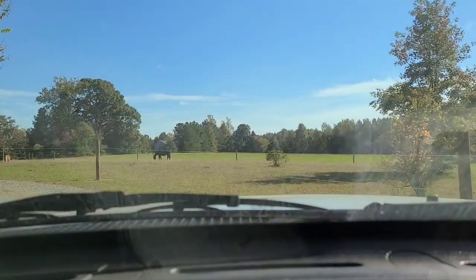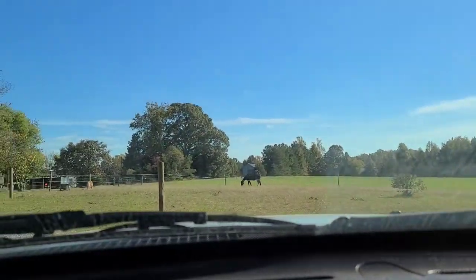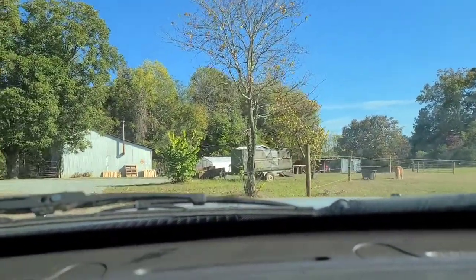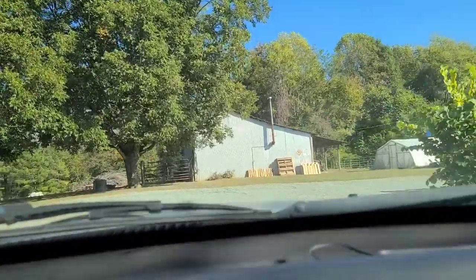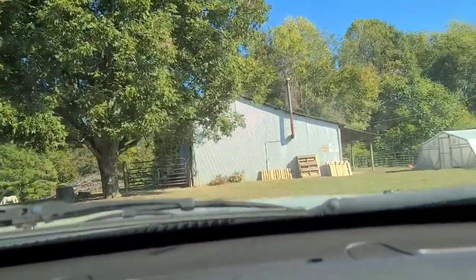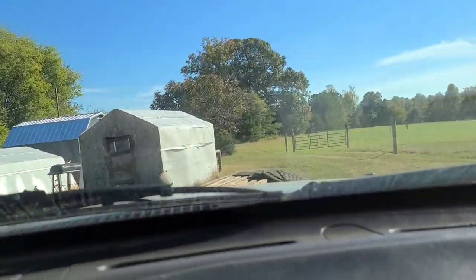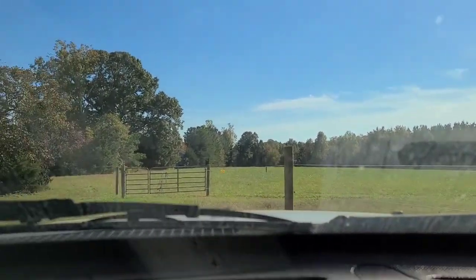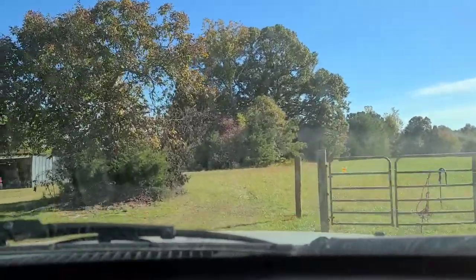We are driving back into the farm now. Here's our new quarantine slash special attention pasture right now. Then we're going to drive back to the back hay shed, which I haven't shown yet, now that it has its new roof on. Here's Napoleon checking us out — we're pulling a big old trailer, so I'm going nice and slow.